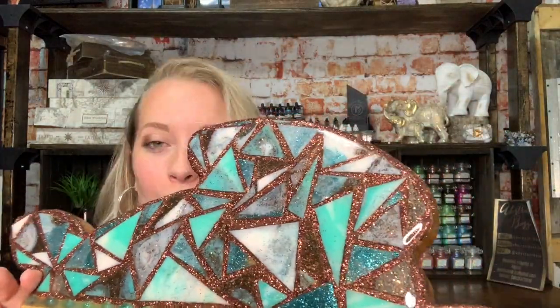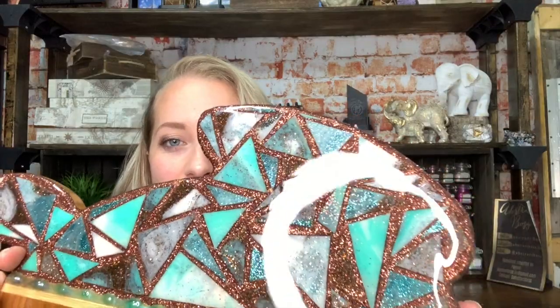Hey everyone, welcome to Abstract Boss. Today I will be doing part two to the turtle. Part one was on Monday — you got to see how I did the dirty pour with resin. The second part was already done at that point so you did get to see it already, but you don't know how I did it. So that is what I'm going to be walking you through today.